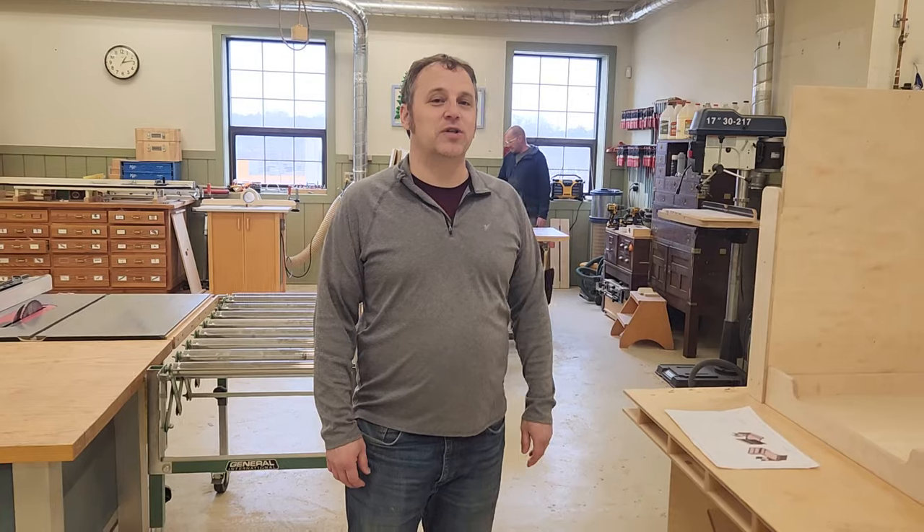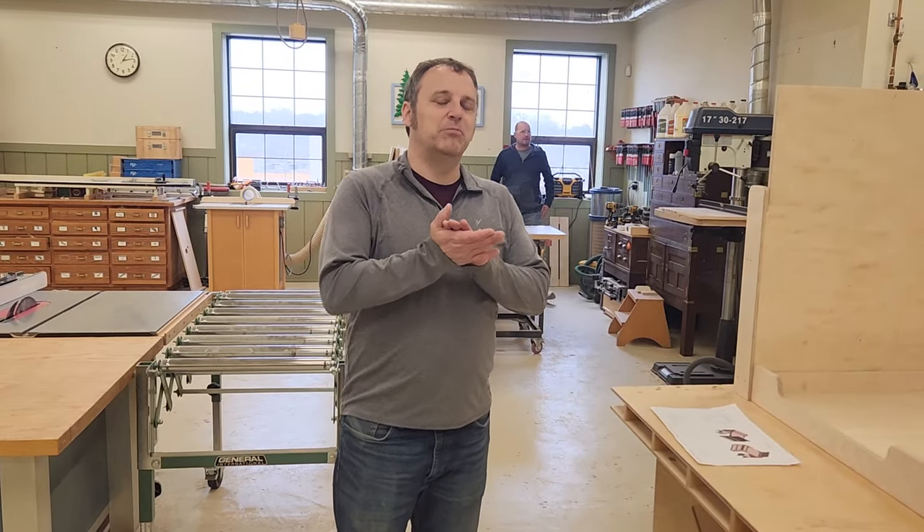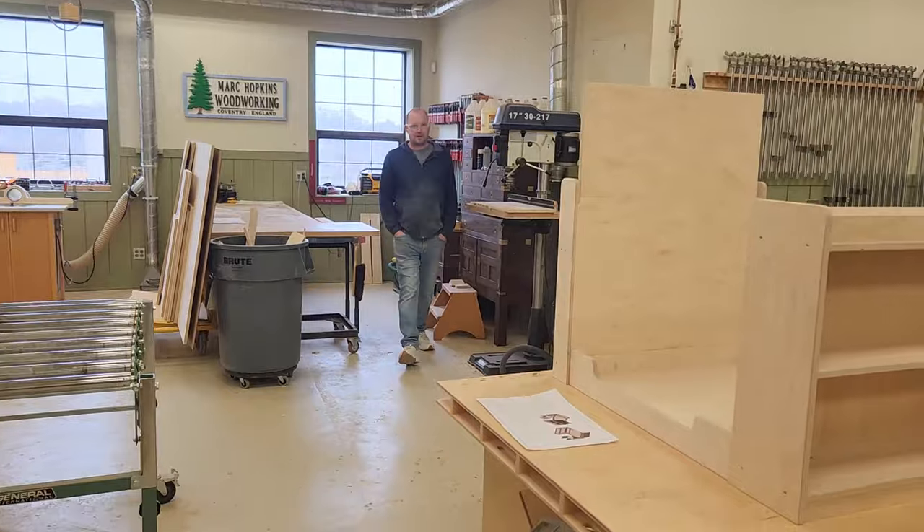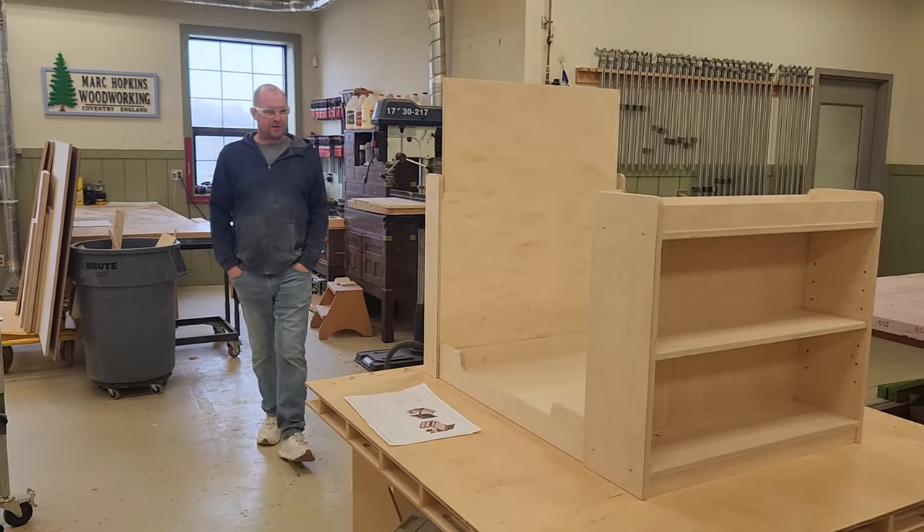Thursday afternoon everybody, time for the shop update here at Woodsmith. Got just a couple of projects to talk about. First is one that Mark is working on that's just about wrapped up here.